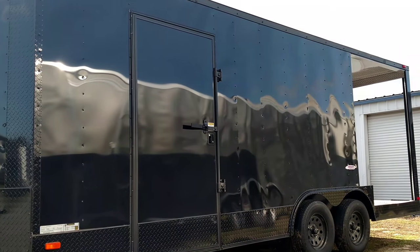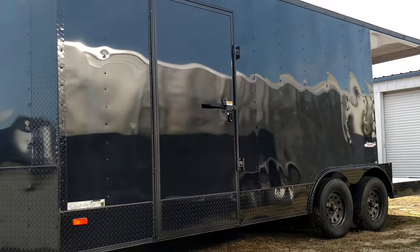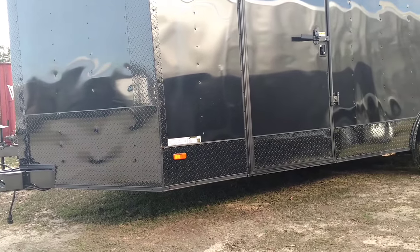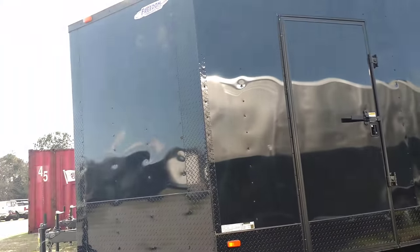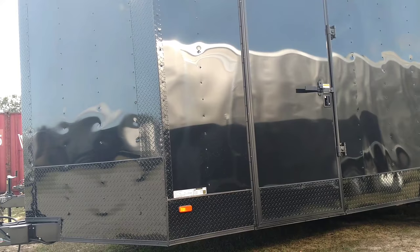This is our base model here. Y'all know the blackout package — you got your blackout trim, black ATP wrap going all the way around it, the ATP fenders, everything blacked out, LEDs, everything's blacked out. Then you got your barbecue trailer.